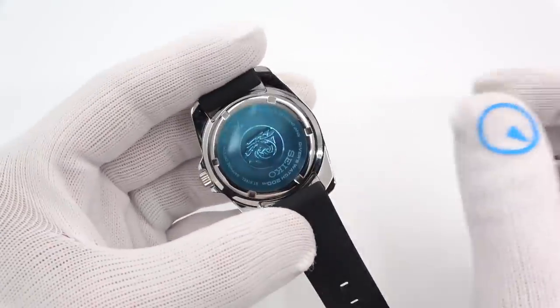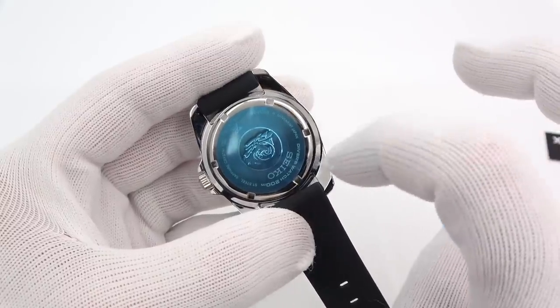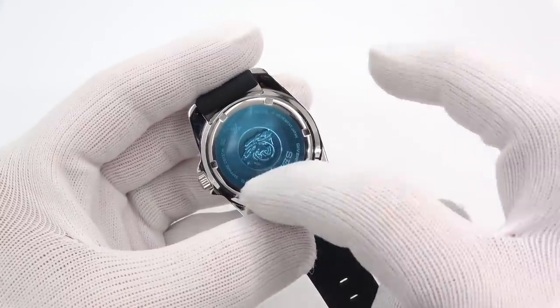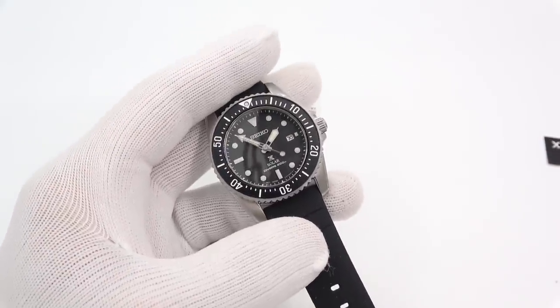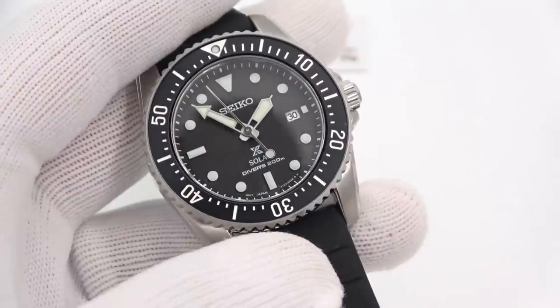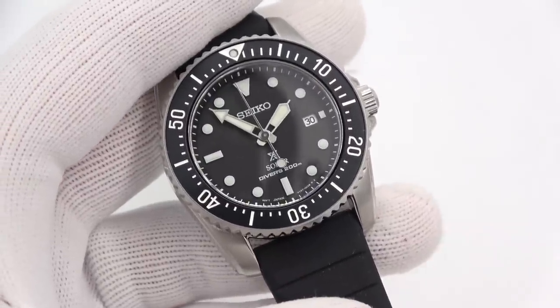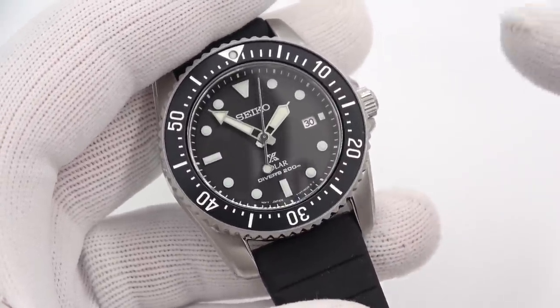Let's look at the case back. It is a dive watch, so we have the Seiko wave. Divers watch 200 meters water resistant, stainless steel, sapphire crystal. The movement is from Japan — it is a V147 solar quartz. It lasts about 10 months on a full charge, which is really awesome. On the hands and markers is Lumibright, which we'll get to in a minute.